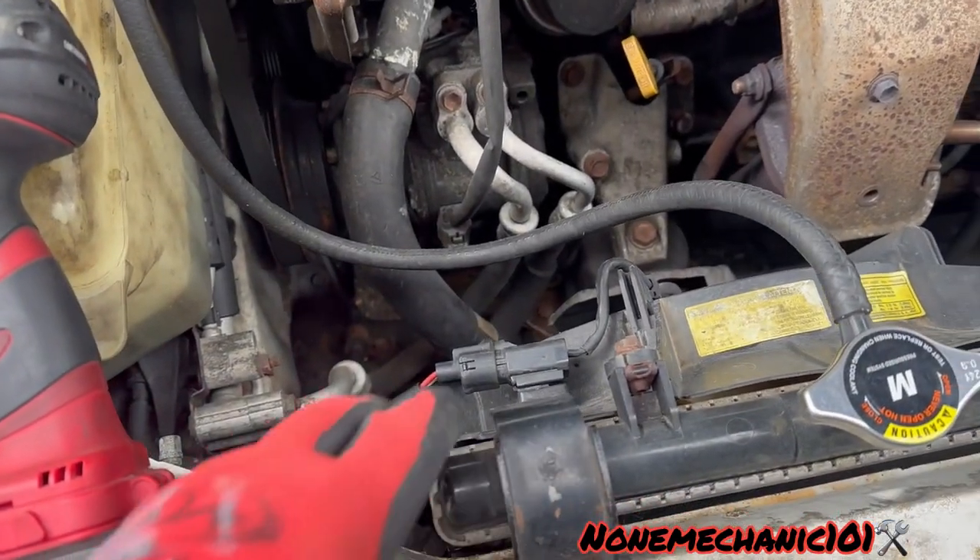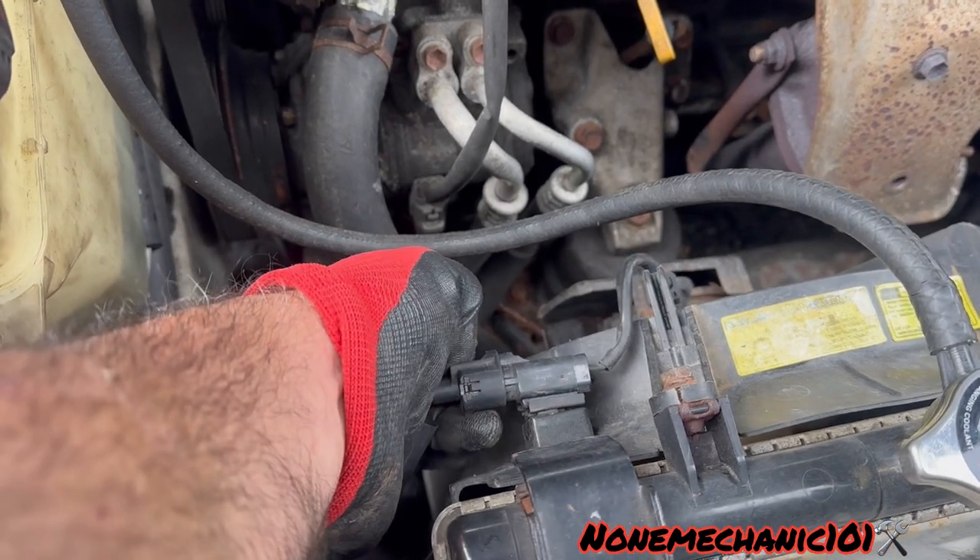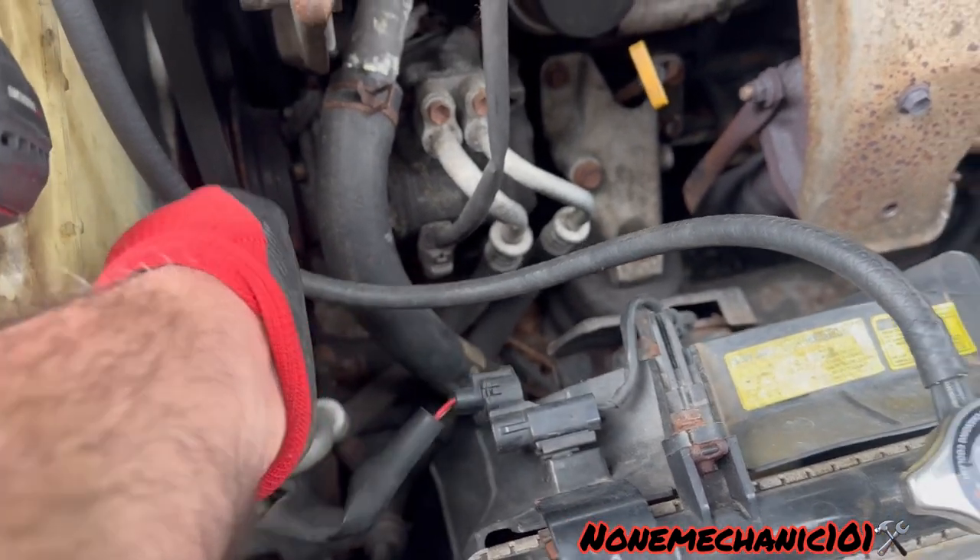We're going to remove this wire harness — all we have to do is press here and then pull it out.